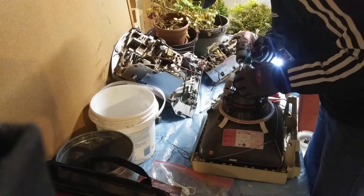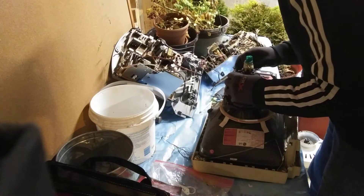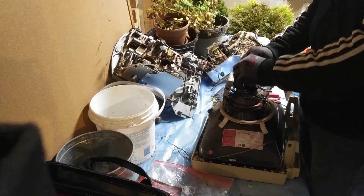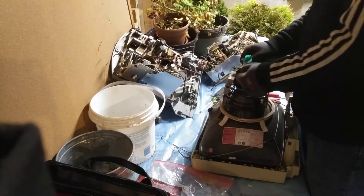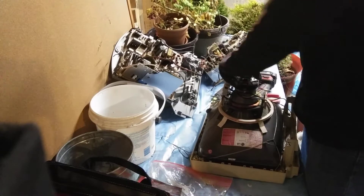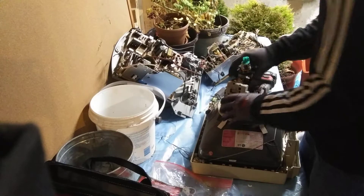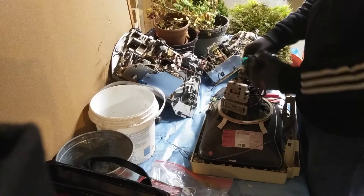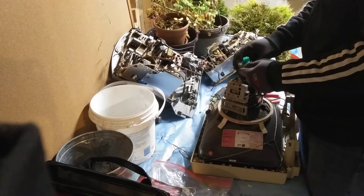This is going to be a real pain in the ass to get off - this one's going to fight me the whole way. I'd really rather not break this. I don't think I've ever had these plastic pieces cause such a problem - they're never this bad.